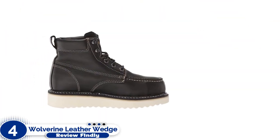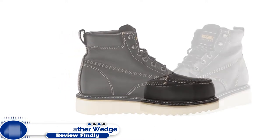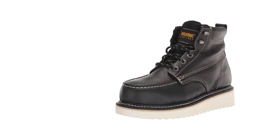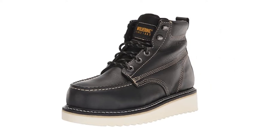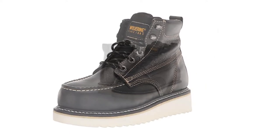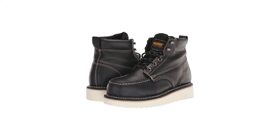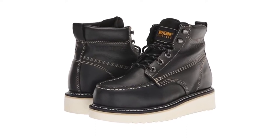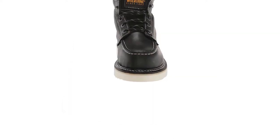Number 4: Wolverine Leather Wedge Sole Work Boots. With a tall 7-inch column, this pair of wedge work boots provides great ankle support. Wolverine's wedge work boot is also equipped with a polyurethane midsole and nylon shank that adds rebound and shock absorption, reducing foot and leg fatigue over long days on unforgiving factory or warehouse floors. The large surface area of the outsole gives them excellent slip-resistant qualities on solid surfaces.